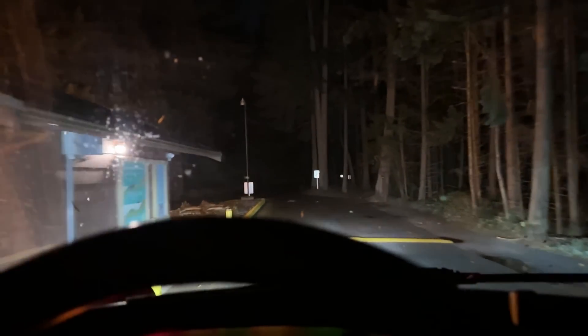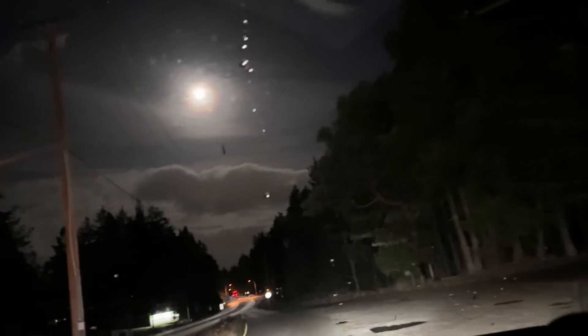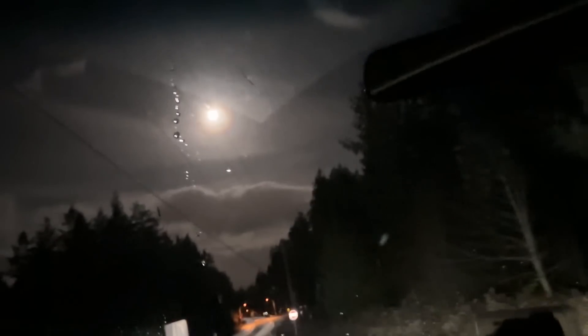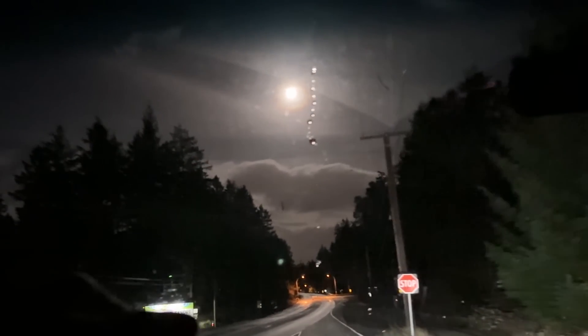We're heading off to the shop right now. I stayed at a campground last night for thirteen bucks — pretty good deal. It's just about a full moon up there, so bright it lights up all the road out here.